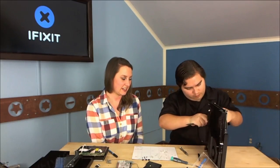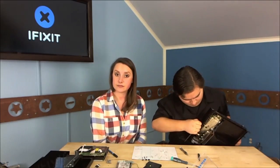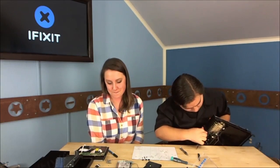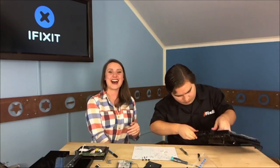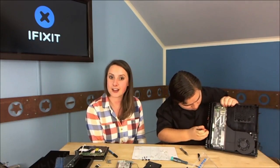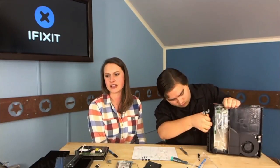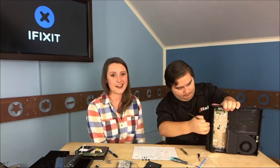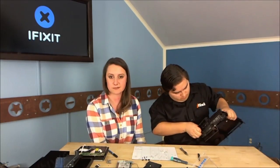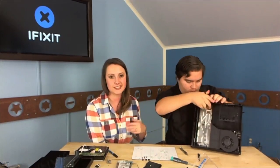How long have you been working at iFixit, Gwendolyn? Since June of this year. When you were in college, did you ever think this would be your career — tearing stuff apart? No! She has a degree in communication — specifically speech communications and debate — learning how to do things on the fly. The first thing she took apart at iFixit was her own computer, which was loads of fun, and then an iPhone — which was a little challenging the first time.